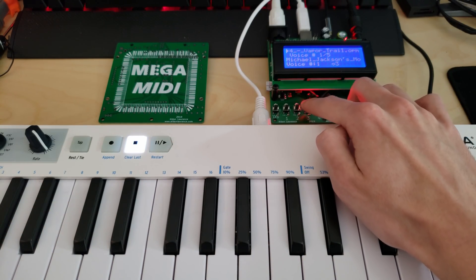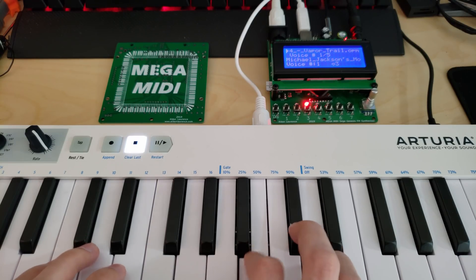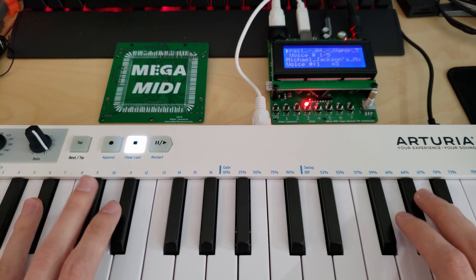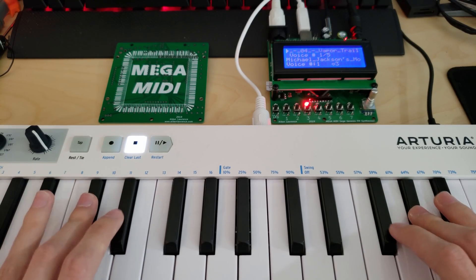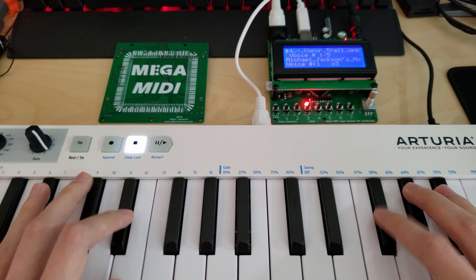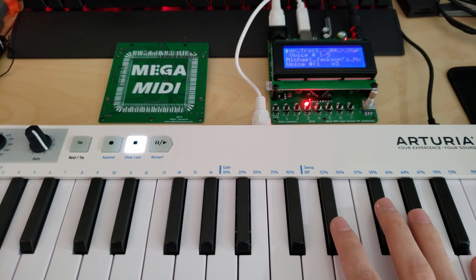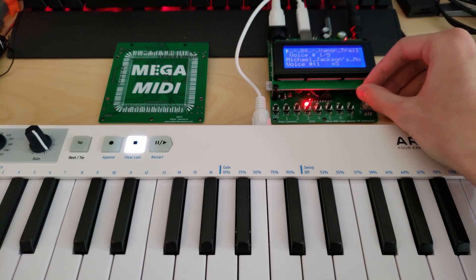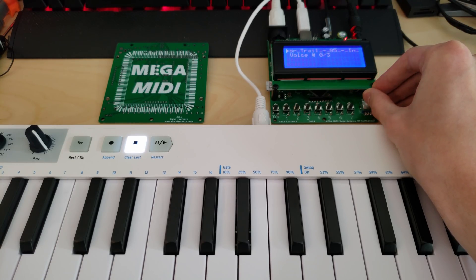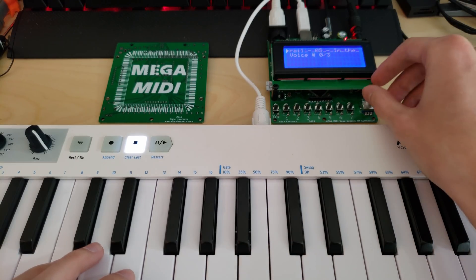Let's see what number three is — Michael Jackson? Okay. It's harder to play behind a camera than you might think it is. You can also swap between different files by just changing that, so I just swapped to another vapor trail voice.